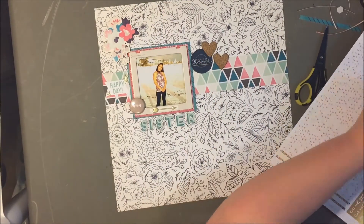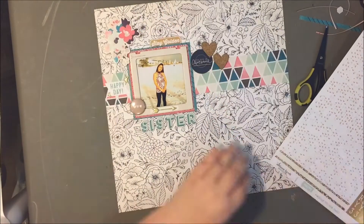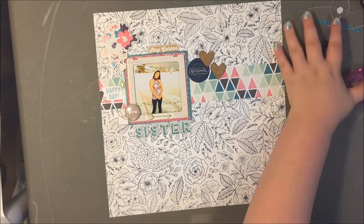Anyway, that's the layout for today. Thank you so much for watching — please subscribe to the channel if you enjoyed this video. I'll see you guys again soon, bye!